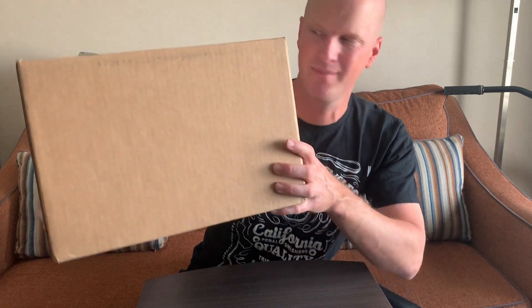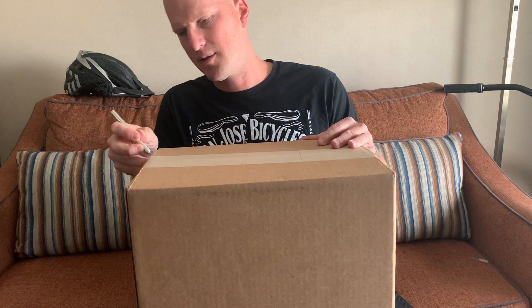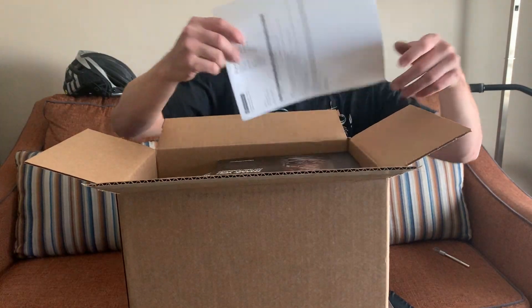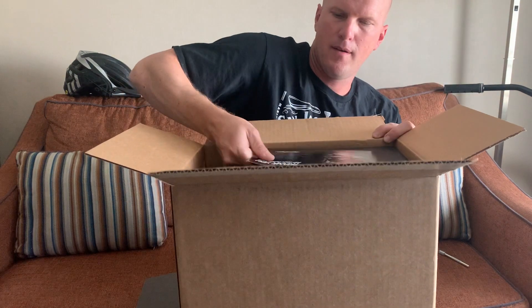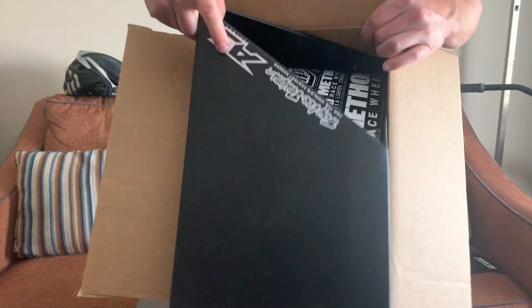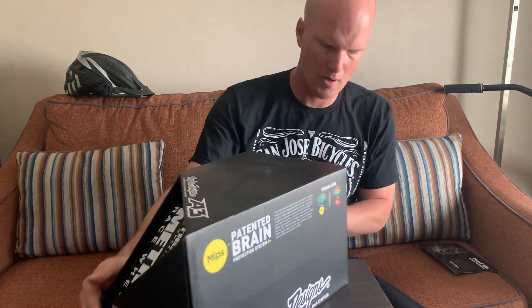Today we're unboxing the new Troy Lee A3 helmet — sounds like new product time, actually it kind of sounds broken. Better open this thing up. I ordered this straight from the Troy Lee website, so this is how it comes from the manufacturer — packing slip, thank you for your purchase.